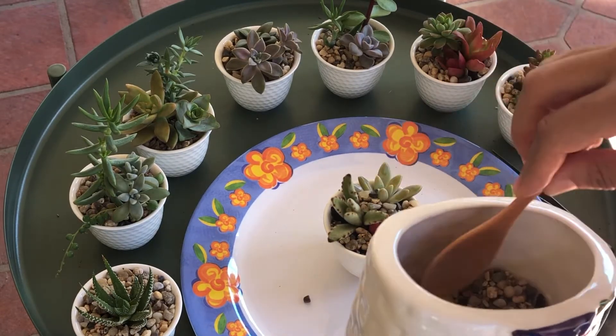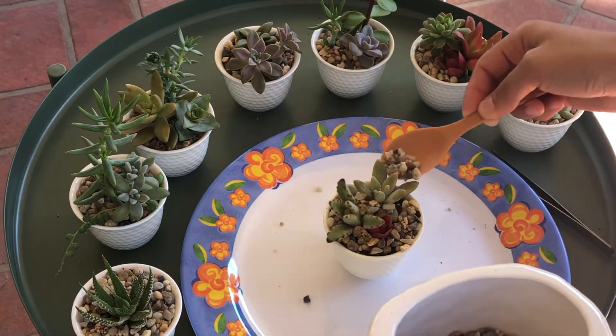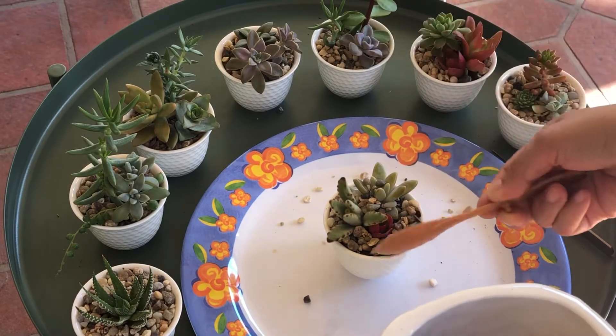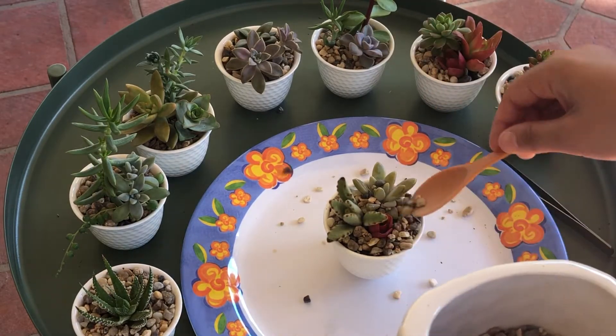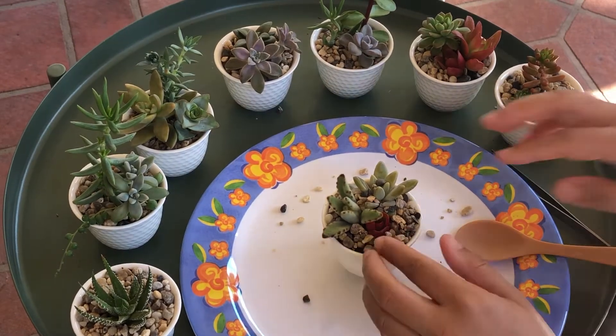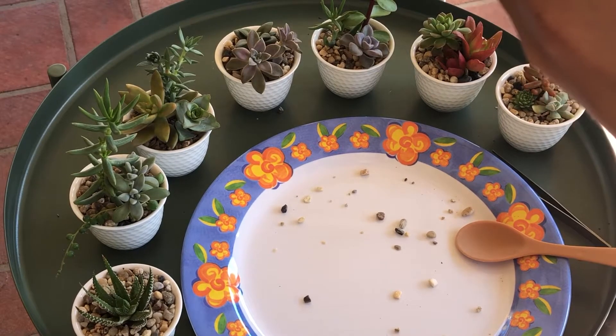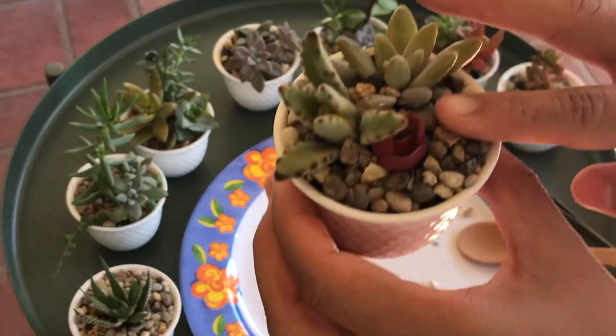It's a very easy and simple arrangement that you can do. You can use them as birthday gifts, or giveaways for weddings or parties — any special event you have, you can use it as a giveaway.